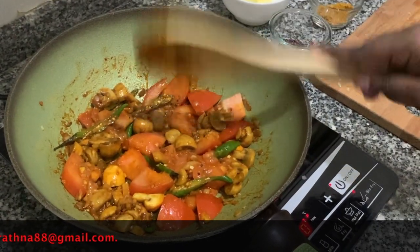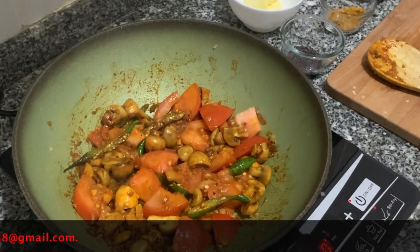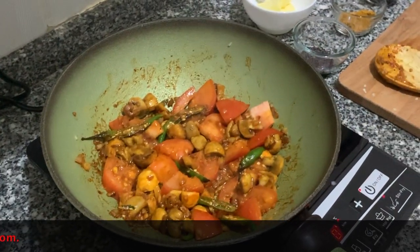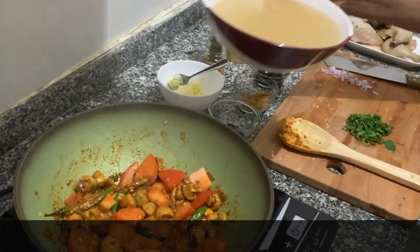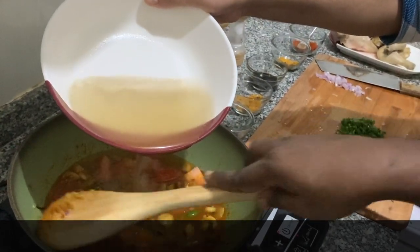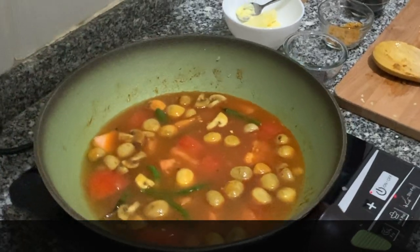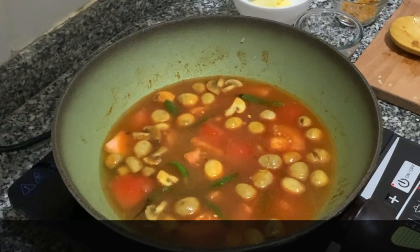We need to cook — personally I like to be able to bite the mushroom. Now we will add chicken stock. That's how the sauce needs to be. Let it first boil, and after that we need to turn down the heat to simmer.